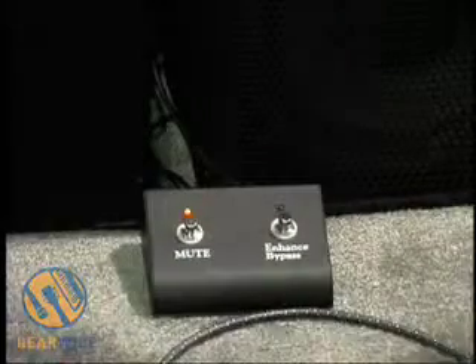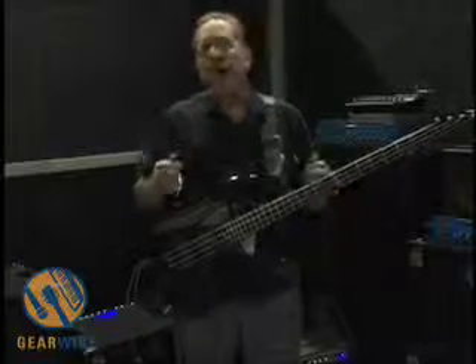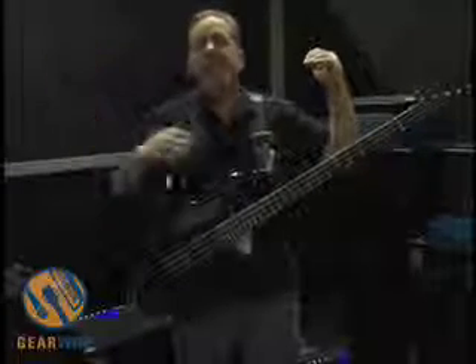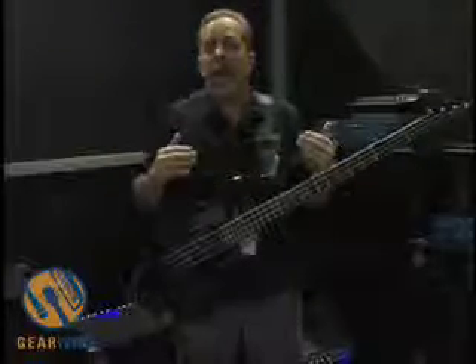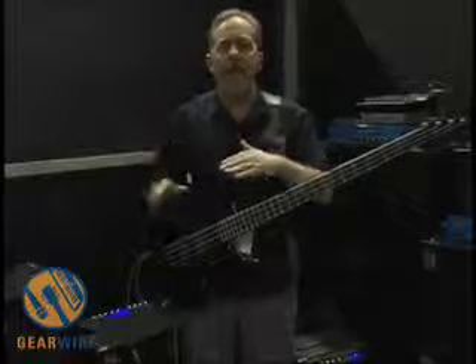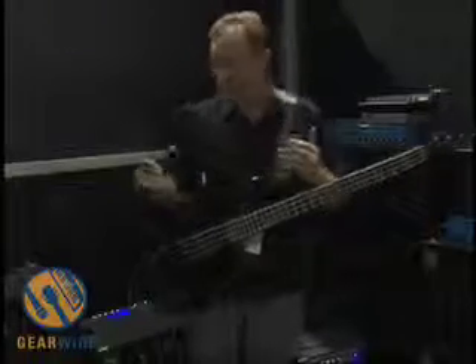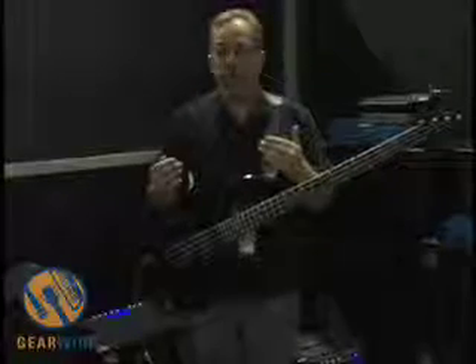The other thing we've done is give you an enhanced bypass. For those of you that don't know, the enhanced control — we call it the magic knob. As you turn it up, you're going to boost the very low, the high mids and the highs, and at the same time you're going to cut the low mids. The more you turn it up, the more effect you get. What you can do is set a tone without the enhance, then turn the enhance on and set a second tone. Just by flipping the button back and forth, you can go between your tones.